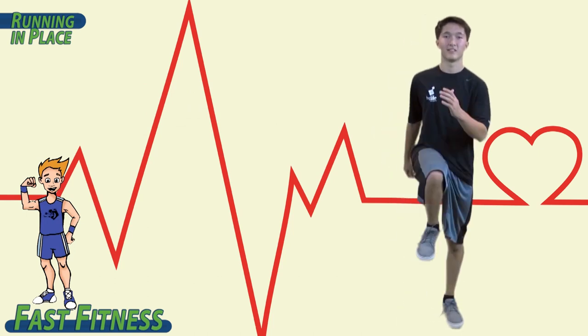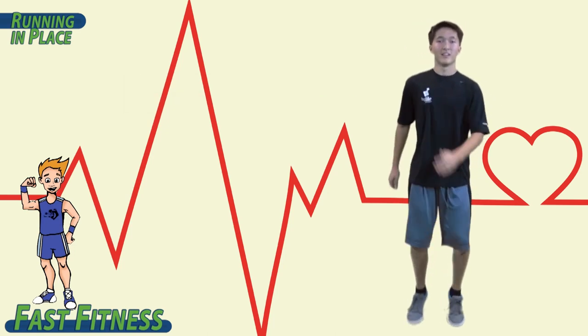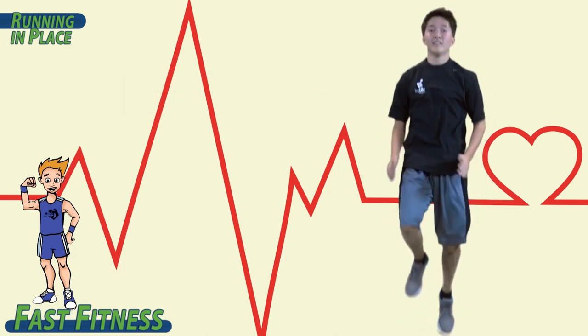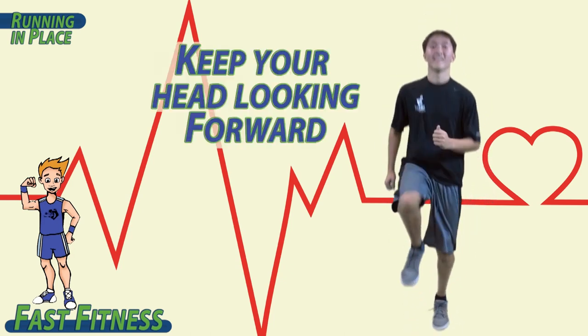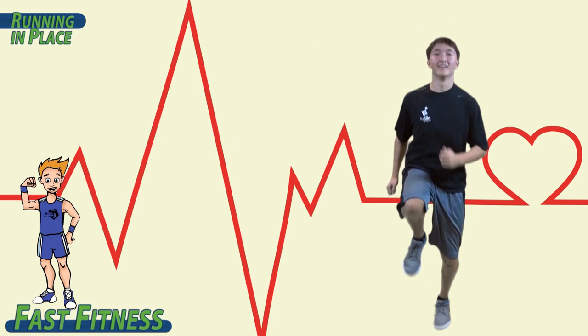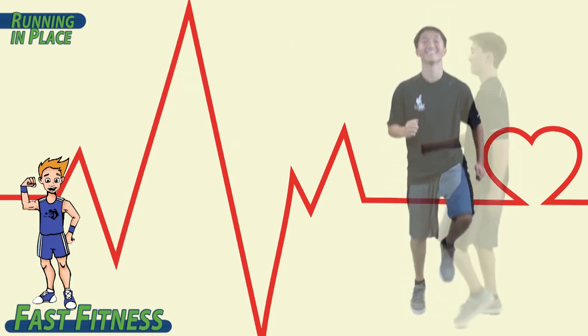As you feel comfortable, start to increase the speed until you are actually running. Keep your head looking forward. Elbows and knees bent. Pump those arms.